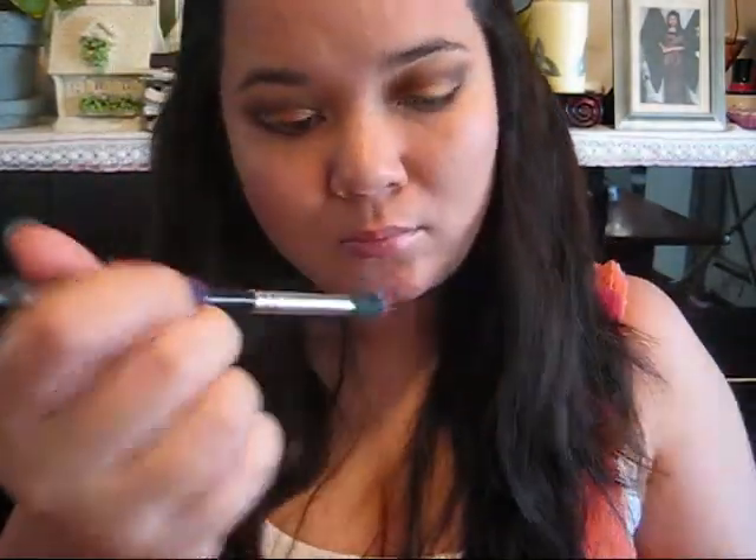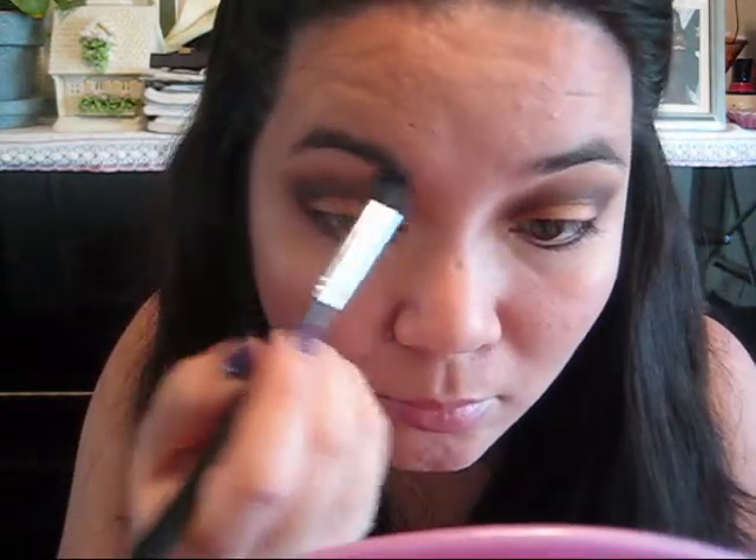Then you can take your brow highlight. Here I'm using Vanilla Chance by Face Front Cosmetics and a 224 blending brush right underneath my eyebrow, smoothing out the last of my blending errors.